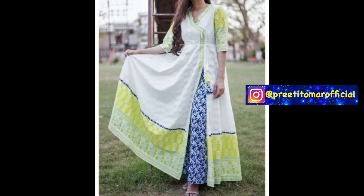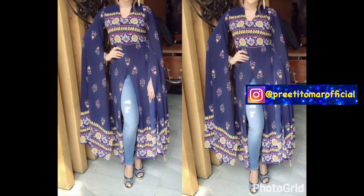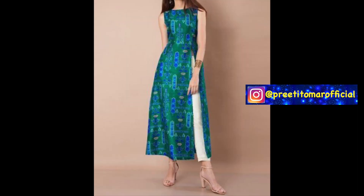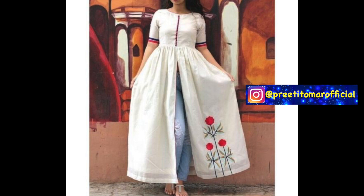With the slit skirt you can play with the sleeves — you can try umbrella sleeves, ruffle sleeves, or full sleeves. They all look very good. For party wear, you can pair the skirt with brocade and pants.